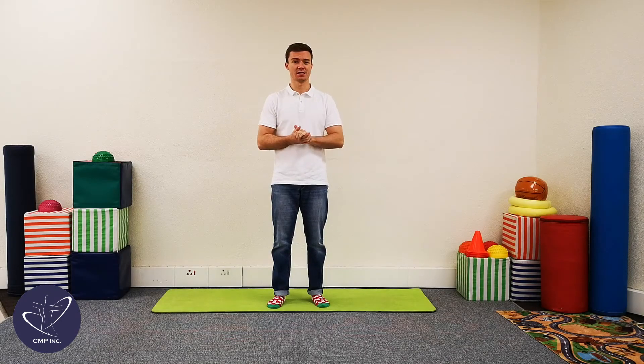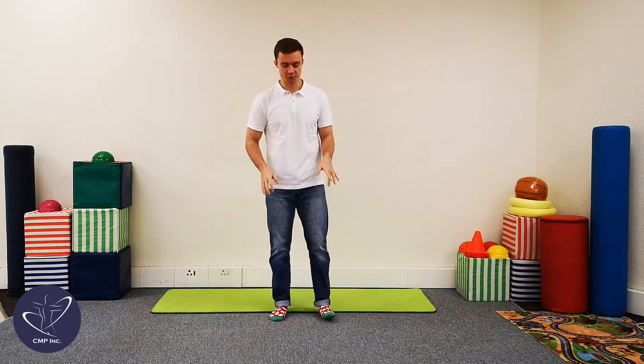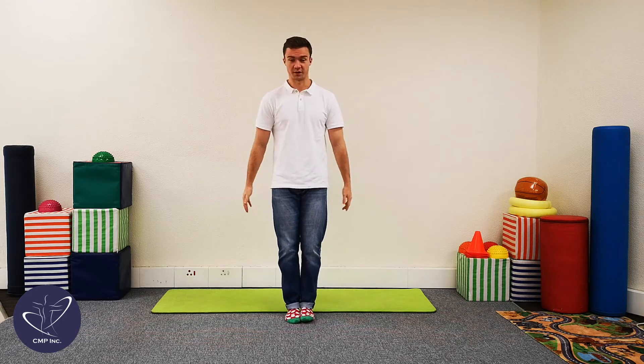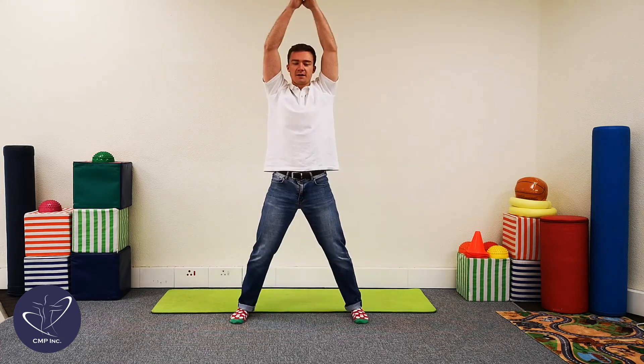All right guys. Now we're going to be doing exercises for ages five and above with me, Laurence. The first exercise that we're going to be doing today are star jumps. Make sure that you have enough room around you. We're going to start with our feet together and our hands at our sides, and then we're going to go up like that, and back to that position.